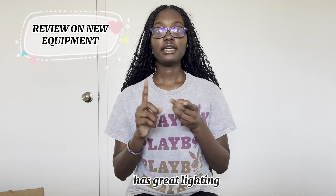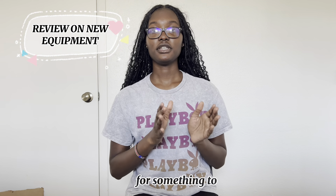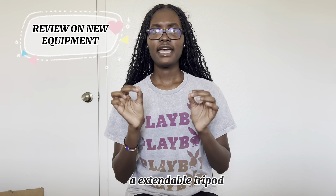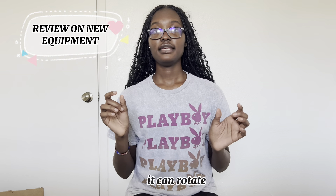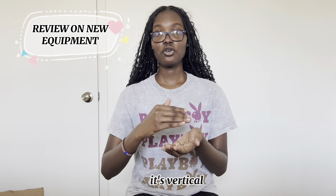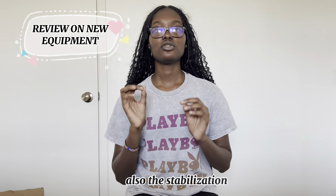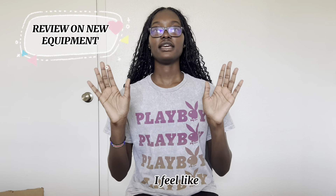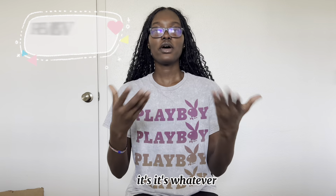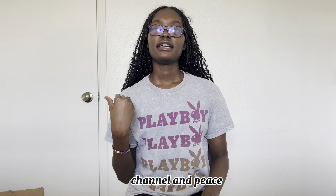The pros of the ring light are great lighting and it's extendable. The con is that the stability is not really strong — I'd advise using it indoors for content creation. For the extendable tripod, the pros are that it's extendable, it can rotate, and you can mount your phone vertically or horizontally. The con is also stabilization. If it's not too windy, it's okay to take outside. With that said, that's the end of this video — make sure to like, comment, and subscribe to my YouTube channel. Peace!